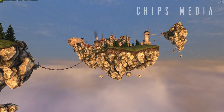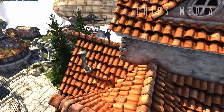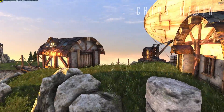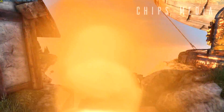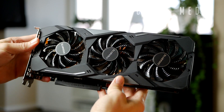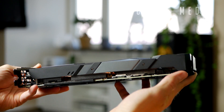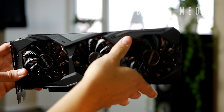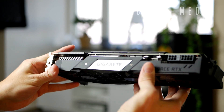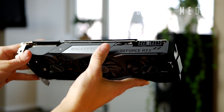The WindForce 3x cooling system features a triple 82mm fan setup with alternating spinning, eight composite copper heat pipes with direct contact, and 3D active fan functionality. The alternating spinning is basically a solution to prevent turbulent airflow: when fans rotate in the same direction, the airflow between them is opposite, causing turbulence and reducing dissipation efficiency. Gigabyte solved this by turning the middle fan in the opposite direction, so airflow between adjacent fans is the same, reducing turbulence and enhancing airflow pressure.